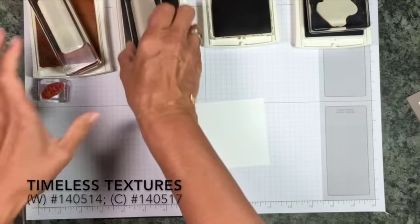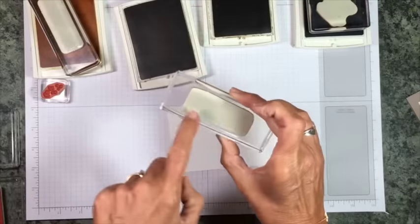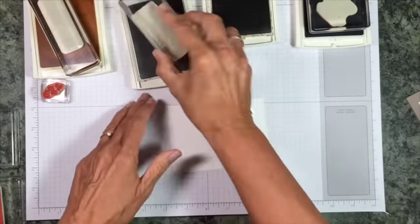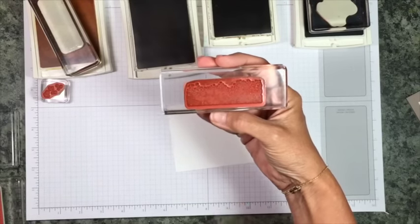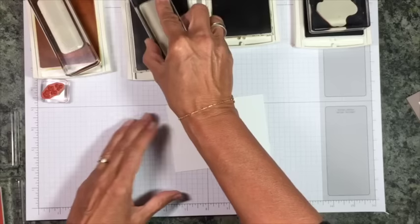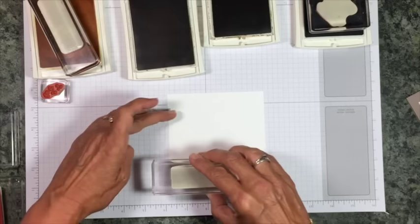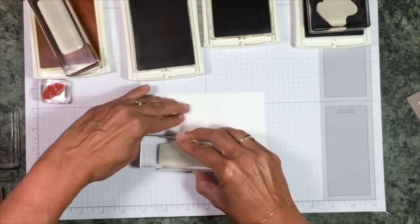I just want to show you how fun and easy it is to make a background. You'll notice I don't have the stickers on my stamps — I never put them on there. I feel they stick to the black a little bit better. This is the image. I'm going to go ahead and do this around the outside edges of my card, and you'll notice what I'm going to do is stamp it a whole bunch of times.